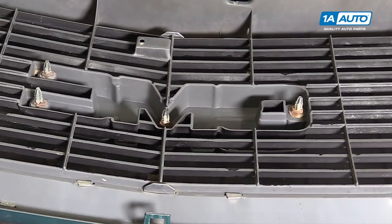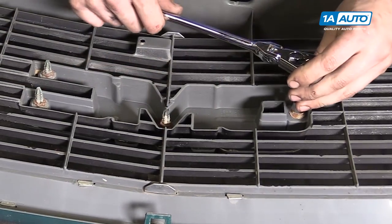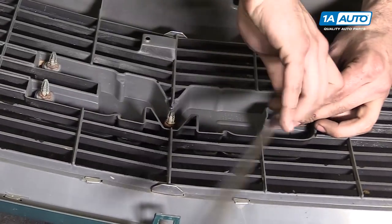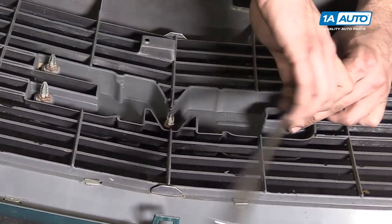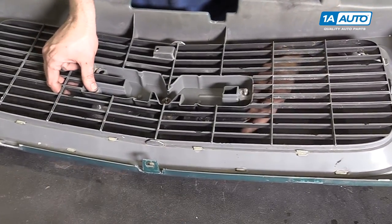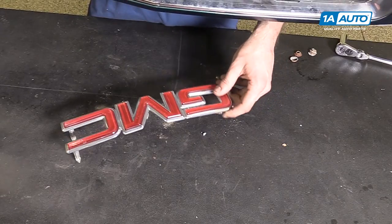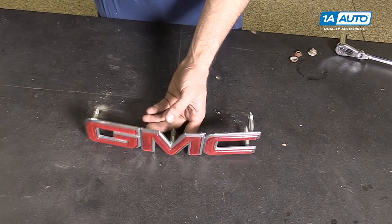In order to remove your old emblem, you'll want to remove these four 13-millimeter body nuts with a socket and ratchet. You can also use a half-inch for this. Once you've got the body nuts removed, you can remove the emblem from your grille.